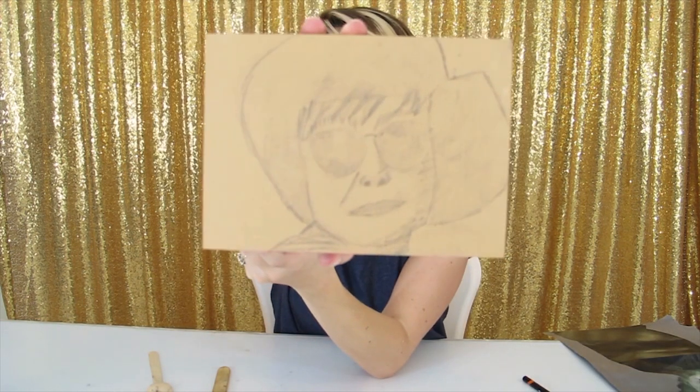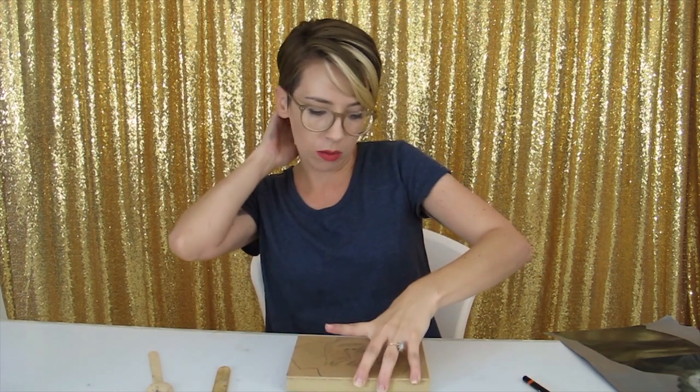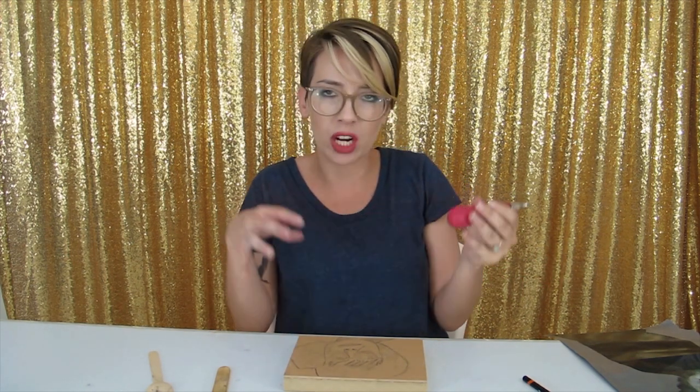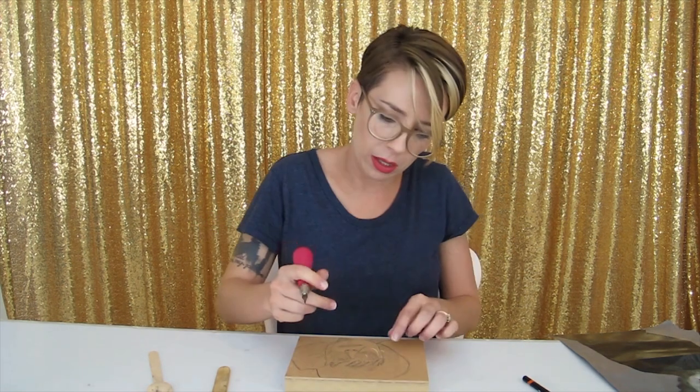I think I have what is going to be my final block. What you want to do now is start taking away the white space — if you're a gouger, you can start gouging. For me, I'm going to start with fine lines and kind of work my way to gouging. And there's my first cut.